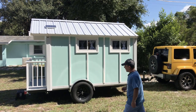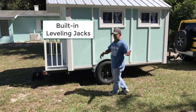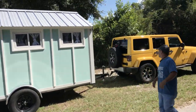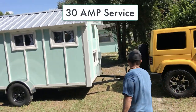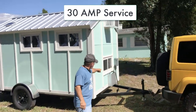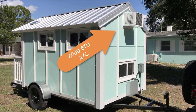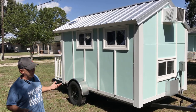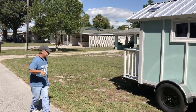We have leveling jacks built in. On the front we have 30-amp service — you can see the electrical panel, our cord coming out, and the air conditioner up top. That air conditioner is about six times too big for this unit, it's just what we could get — they don't make a really small one. But that's not bad, especially here in Florida.